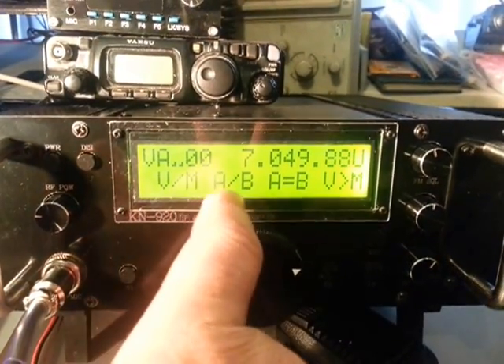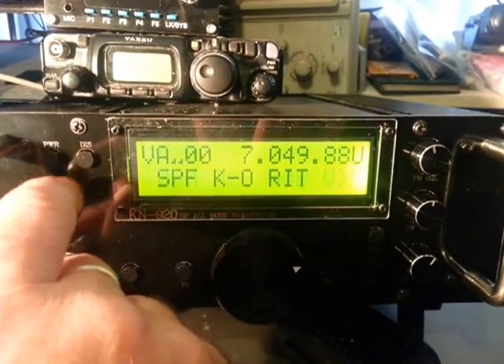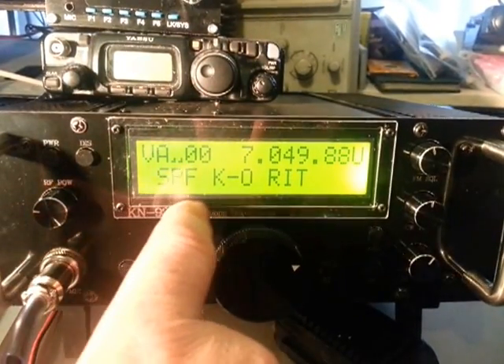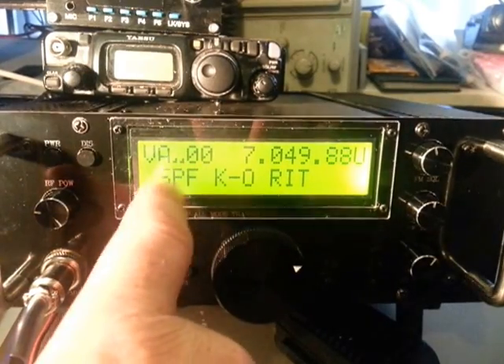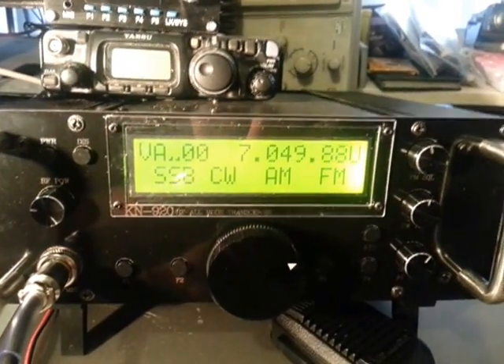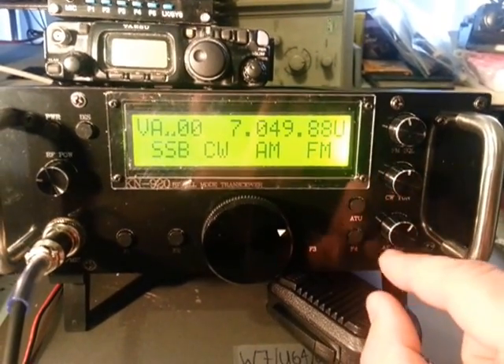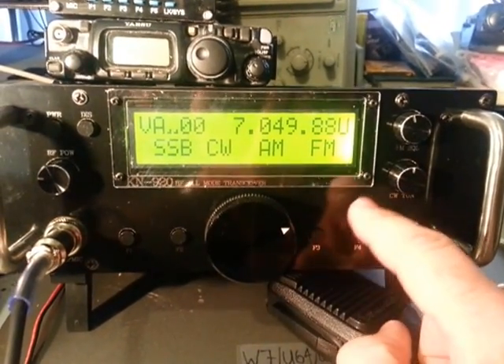VFO, memory, A/B — fairly standard functions there for the memories and VFO. RIT, KO, SPF, and then back to the mode. In terms of ATU, we've got an ATU button here.